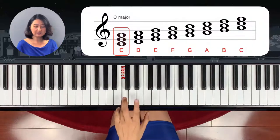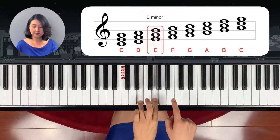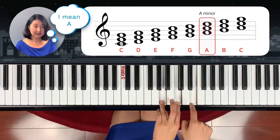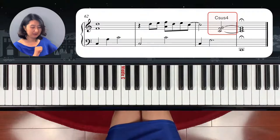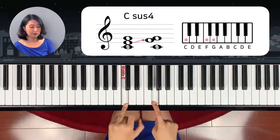Normally the chord has a third. If it's a D chord — D minor, D-F-A — or E minor, F major, G major, like this. However, if you write C sus four, that means added sustained fourth note. So from C, instead of writing E, we add the fourth note from the bottom.